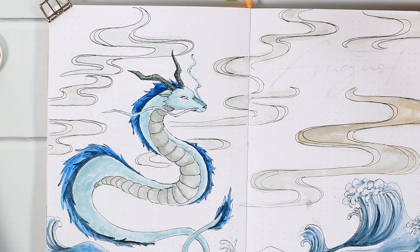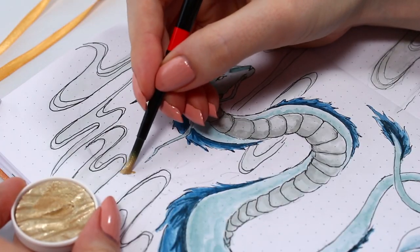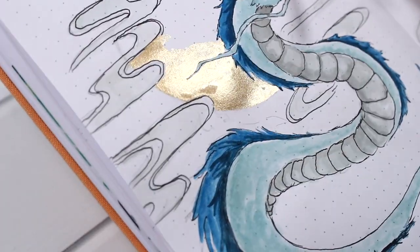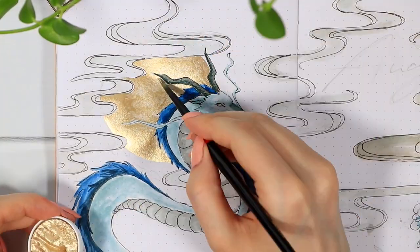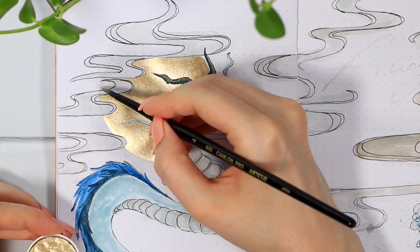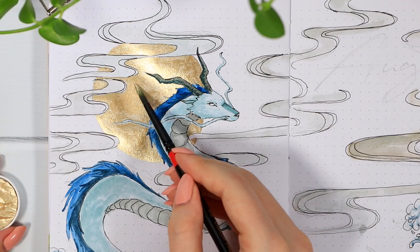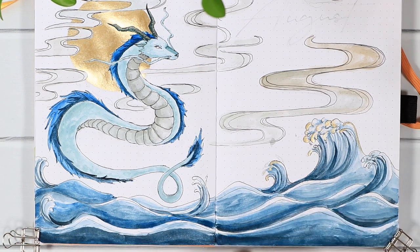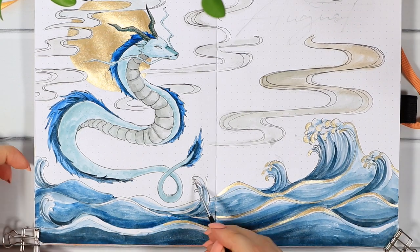My favorite part of this page was creating a big moon behind the dragon. I decided to use my shimmery paint for this — the color is called Moon Gold, which has a slight silvery or champagne tone. I thought it went so well with the neutral colors in this theme. I also added the shimmer paint to the waves a little bit because I thought it would look unbalanced if the moon was the only shimmery part of the page.